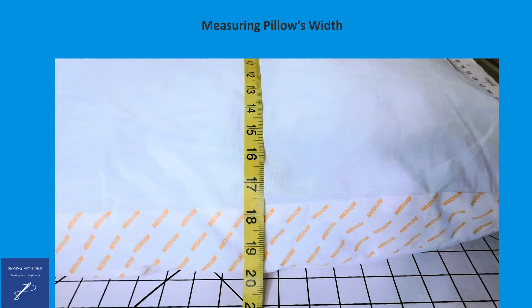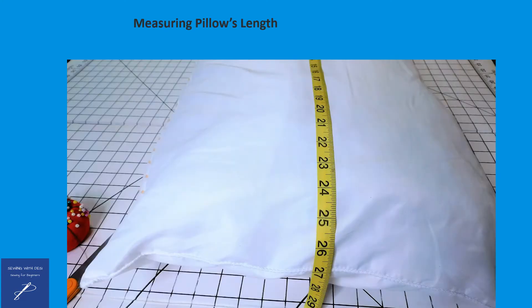First, we'll need to measure the pillow. Place the tape measure in the center of the seam on the left hand side of the pillow and pull the tape measure all the way over to the right side in the middle of the pillow. The width of this pillow is 19 inches. Using the same technique, the length of the pillow is 27 inches long.